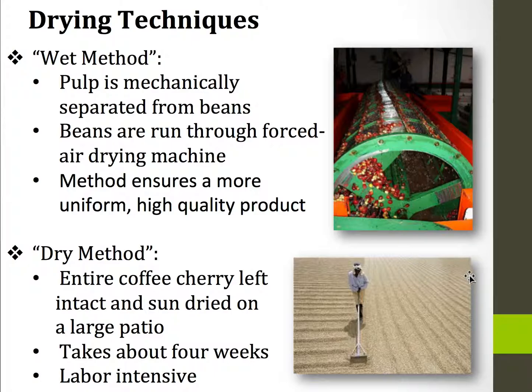There's also the dry method, which has been used for centuries. Here the entire coffee cherry is left intact and it's sun dried on these huge patios. This can take about four weeks and is very labor intensive, as you need somebody to be raking this constantly to prevent the formation of fungi and mold.